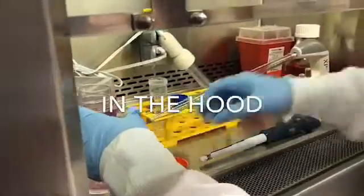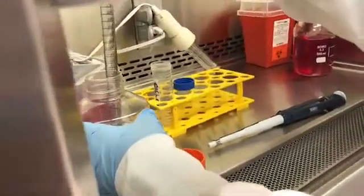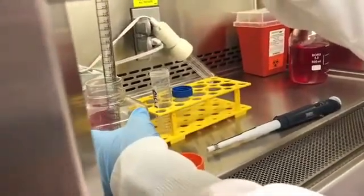Next, we go to the hood to enforce sterility. We add the 50% ethanol mixture to the oleic acid. First, we use the serological pipette.